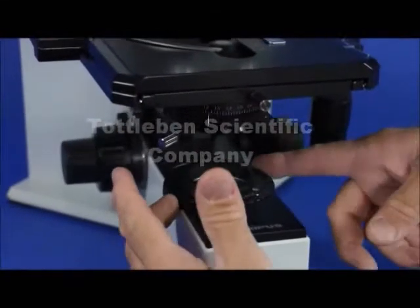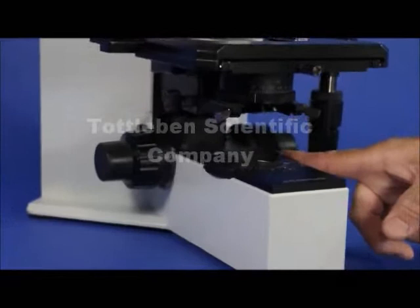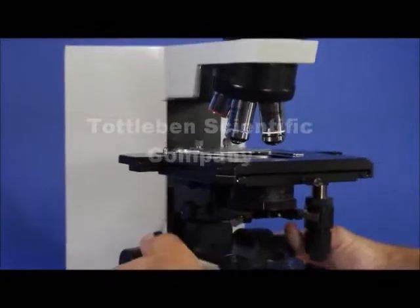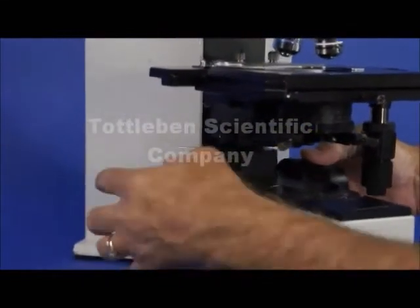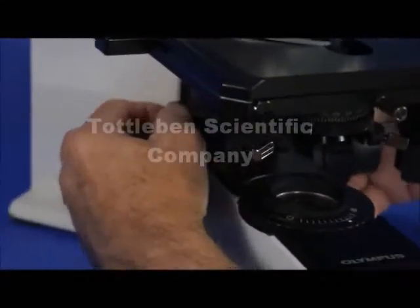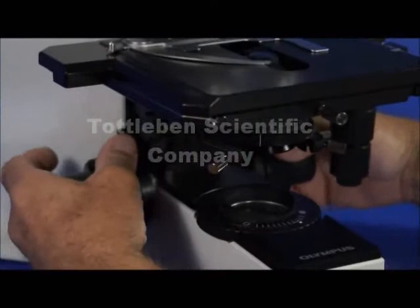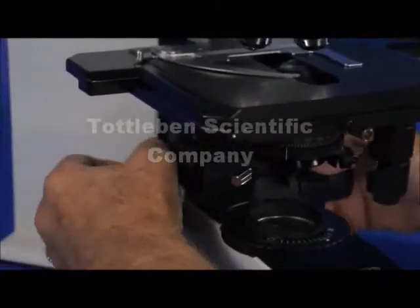Just a little bit below, we have the field diaphragm, which is easily opened and closed with this mechanism. It's got a nice little diaphragm inside. You also have coaxial focusing on both sides of the stand, and a stage brake here which prevents the objectives from racking into a slide by locking it in place so it can't come any higher than the designated position.